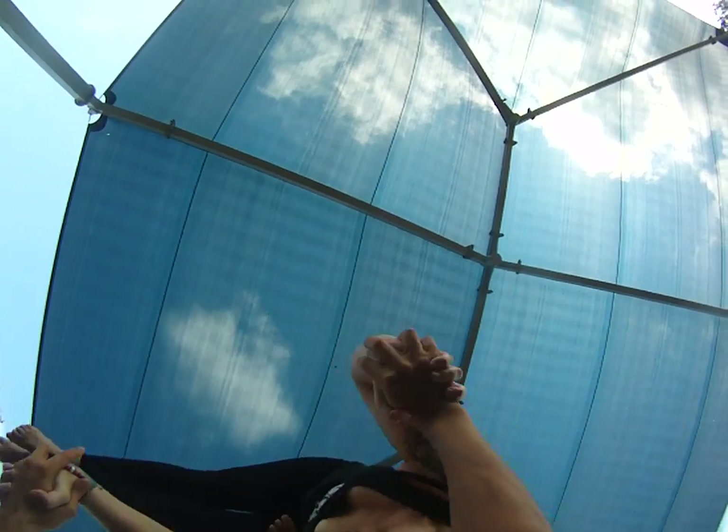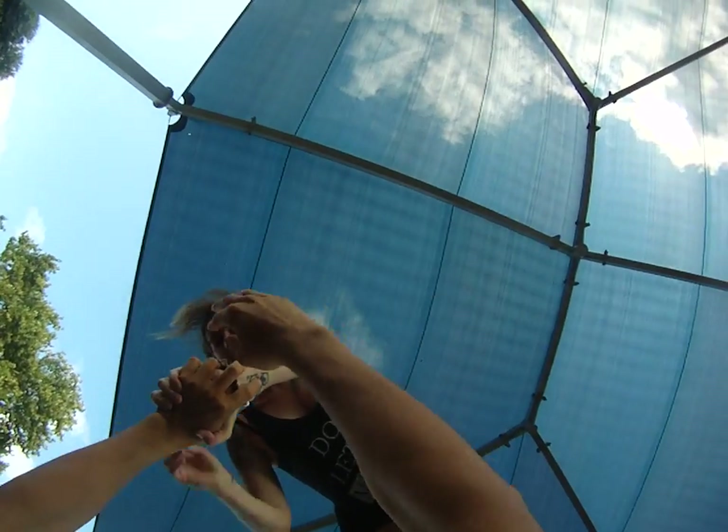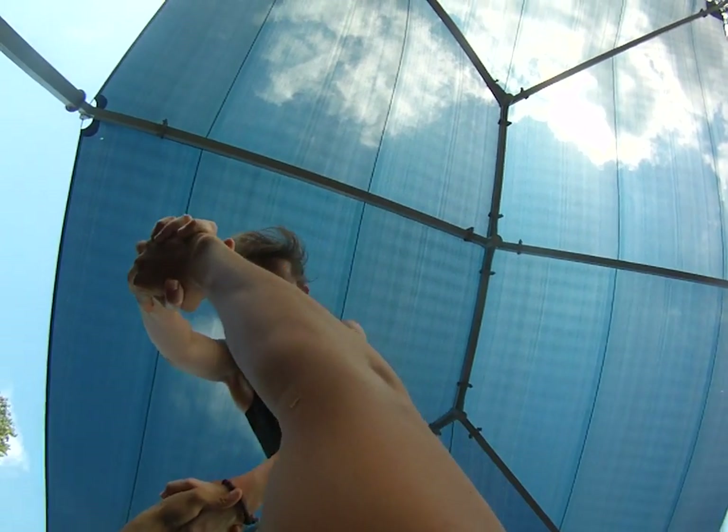That's a lot of core. And the deeper you can pike there, the prettier it'll look. A deep pike, okay? One more time. Switching. Feet in.